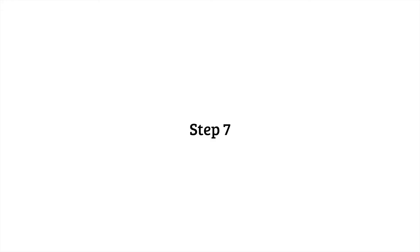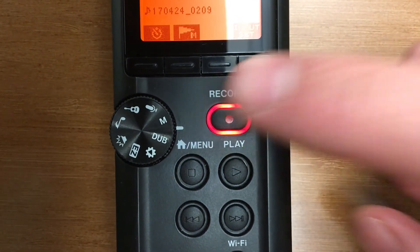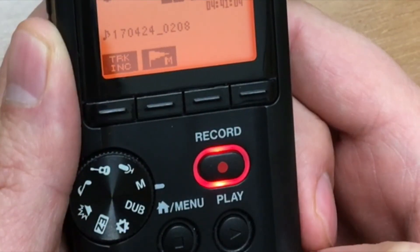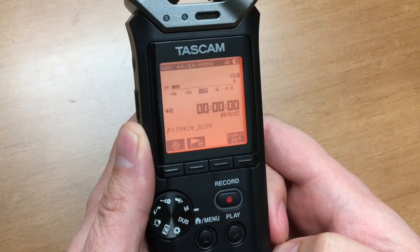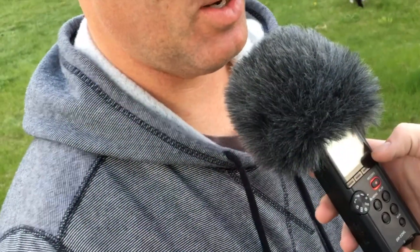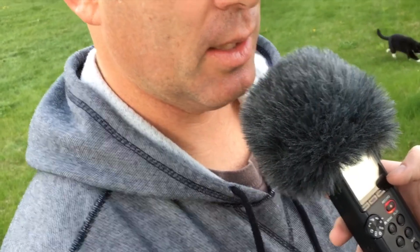Step 7: You're ready to record. Hit the record button again. The red light will turn solid red when it's recording. Remember, a solid red light means you're recording; a flashing red light means you're not. Caution: be careful to avoid picking up noises from handling your device during recording. Keep a steady grip on the recorder. If you need to make adjustments, do so carefully or wait for a pause.